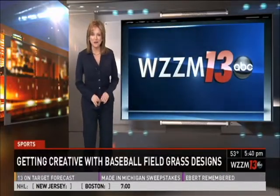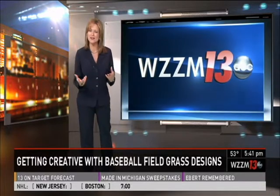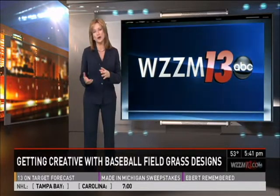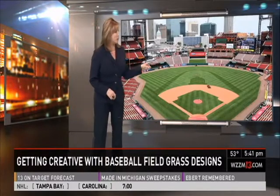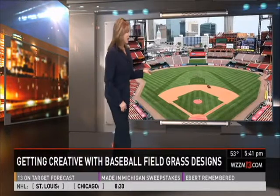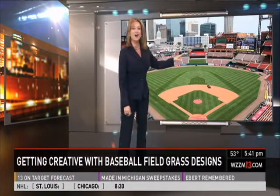If you are a baseball fan, you may have noticed some of the creative designs trimmed in the outfield or infield grass. Here are a few examples. We start with the outfield at Busch Stadium in St. Louis, where you can see the design of the city's iconic arch.